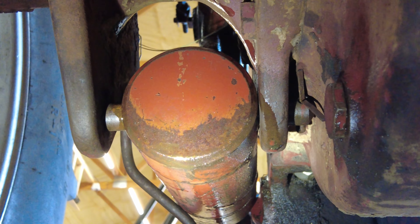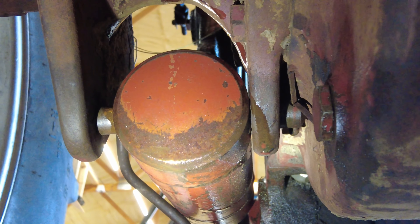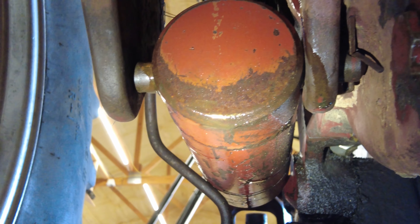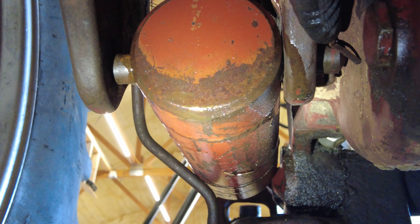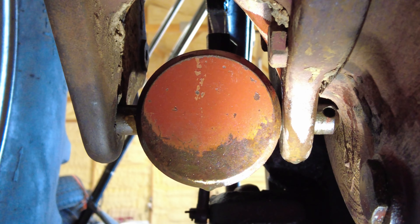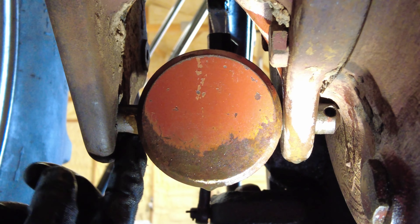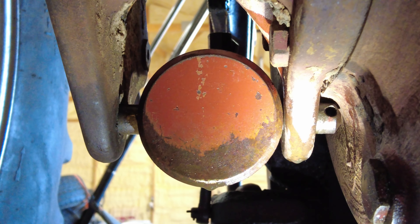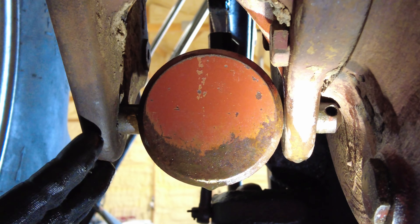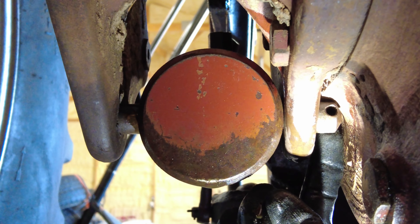Taking these out is kind of a little bit of a headache if they've been in there for a while. I just got the other side out and I had to do some tricks. I wish I'd recorded it because knowing my luck this one will be the simple one. But long story short, you've got to take this pin out over here, take that out, and then we'll get back to it and show you.